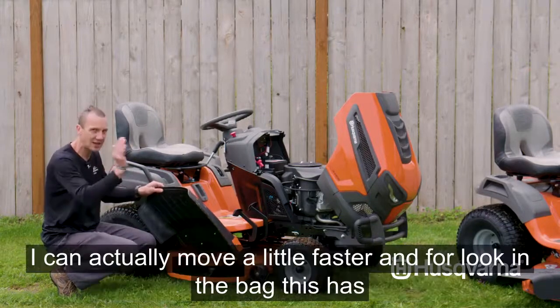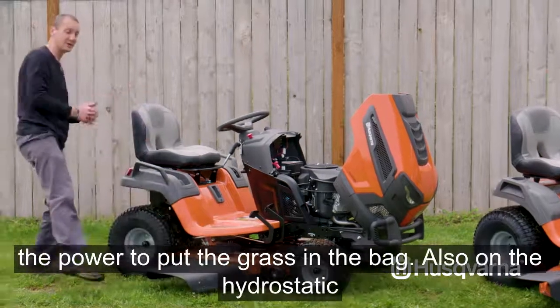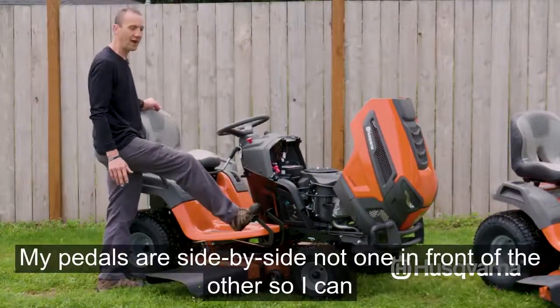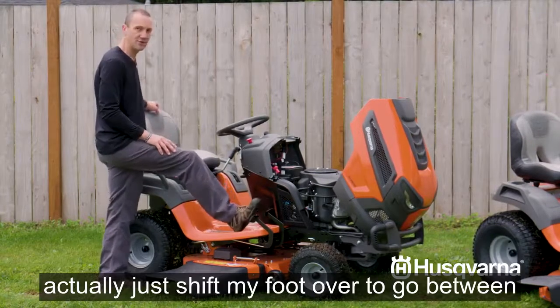Because of that ability to get rid of clippings fast, I can actually mow a little faster. If we're looking to bag, this deck has the power to put the grass in the bag. On the hydrostatic transmission, my pedals are side by side — not one in front of the other — so I can just shift my foot over to go between forward and reverse.